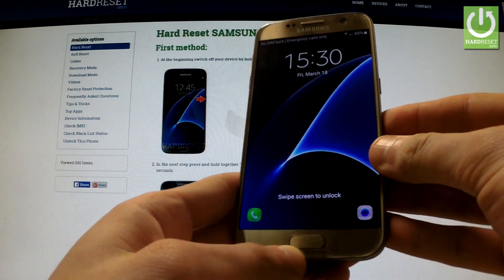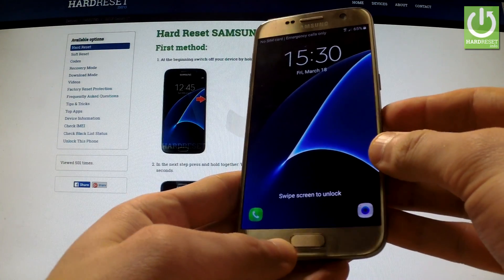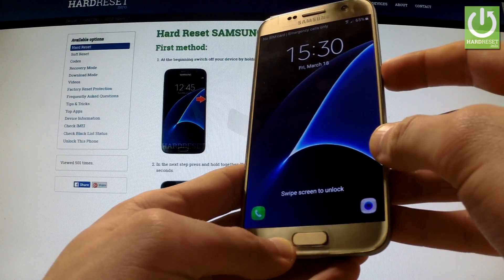I would like to show you how to enter safe mode in Samsung Galaxy S7. First of all, you have to hold down the power key for a few seconds.